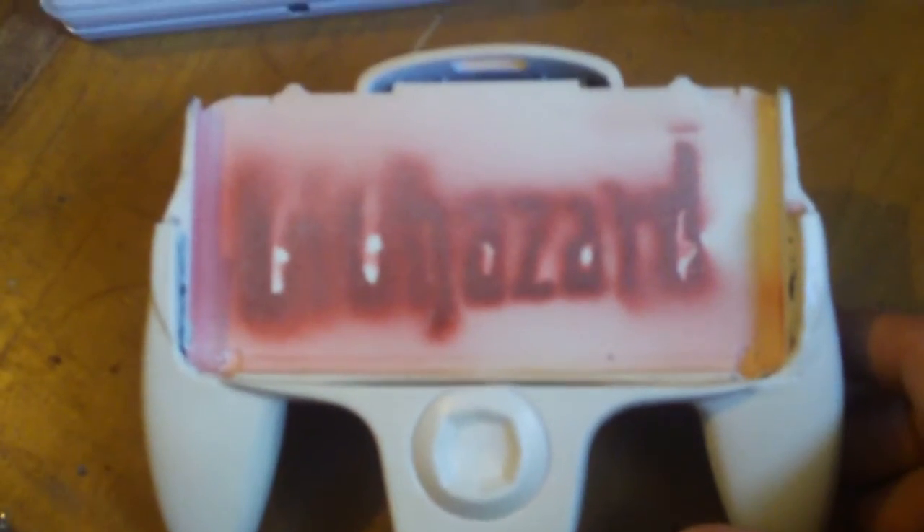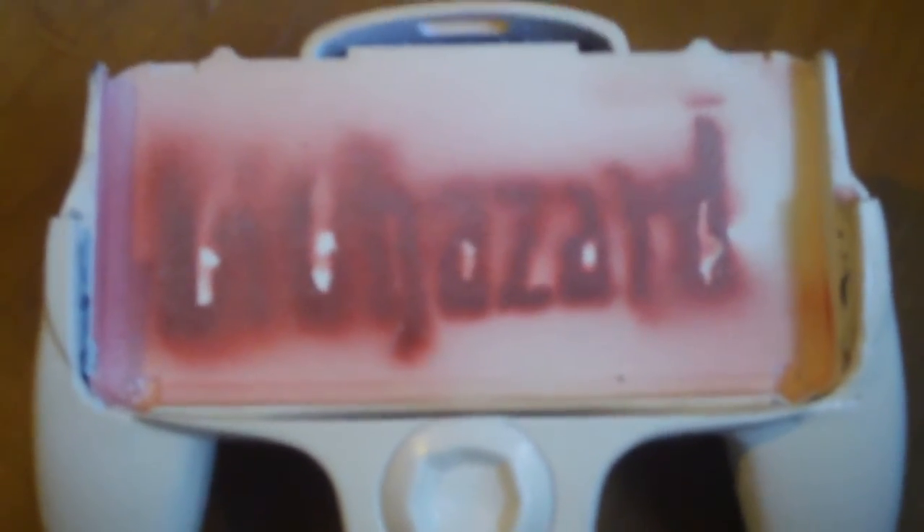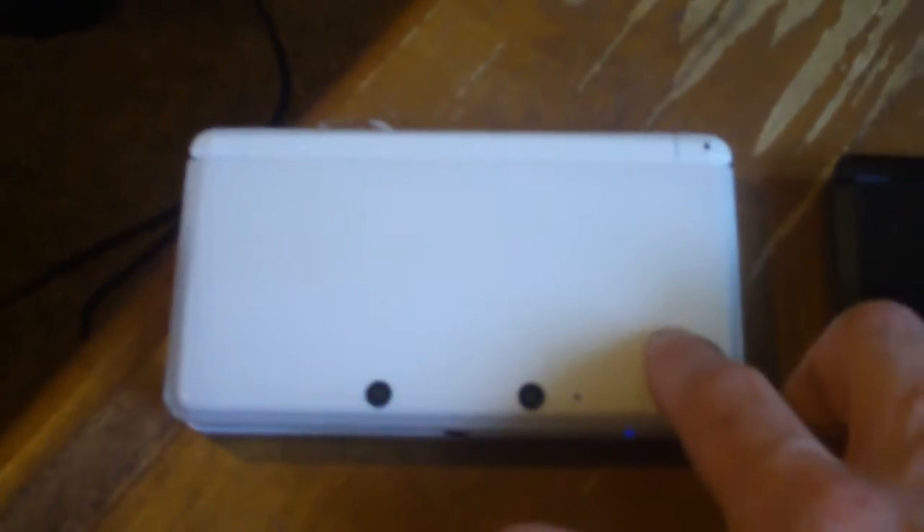The first thing you'll notice is probably the paint, which is themed after a biohazard, because I was going to use it mainly for my Japanese 3DS. The paint didn't quite turn out as well as I'd hoped, but it's no big deal really.